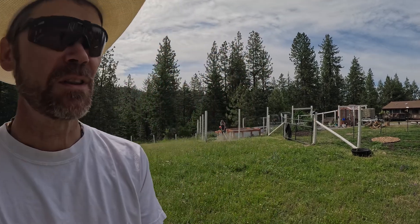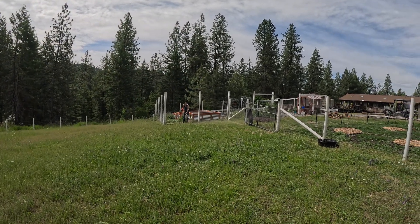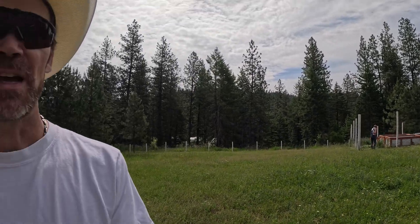We are getting ready to check out the honeybees and do just a quick check-up today. I haven't quite gotten ready yet. Ricky is still over here in the garden trying to clear out some of the brush so we can get some gravel down and prevent the weeds. I'm gonna go ahead and get suited up, wait for her to join me, and then we'll pick it up from there.